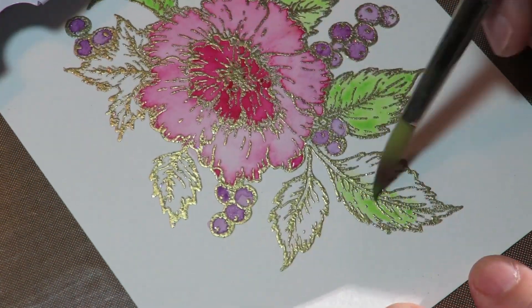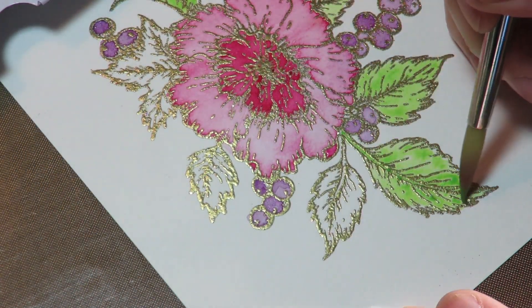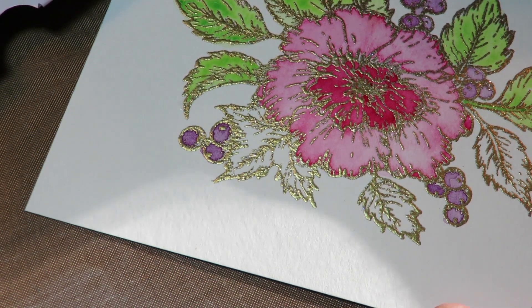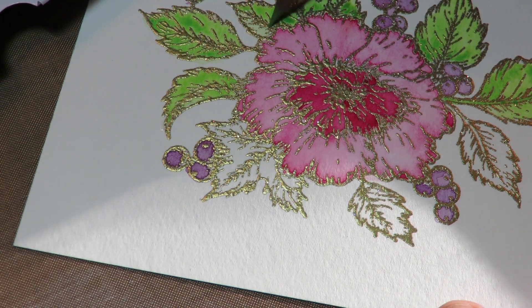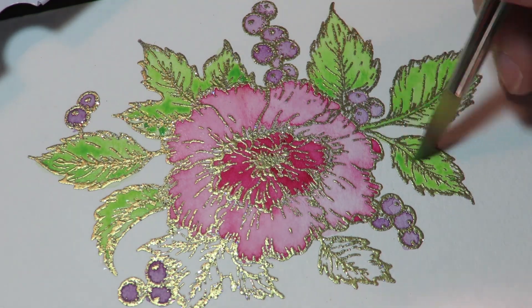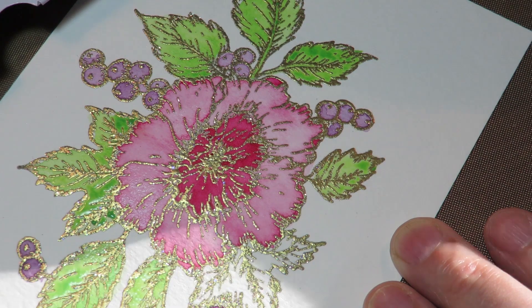So I took some of the Hansa Yellow and the French Marine and just made my own green. There's some color theory for you — if you don't like what you have and you have the basics: yellow, red, blue — you can make your own colors. This has a little bit more of a limey look to it and I think it went much better with the pink tones I was using.